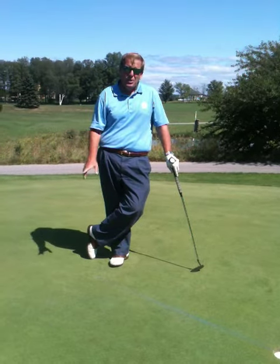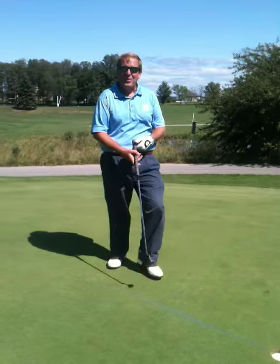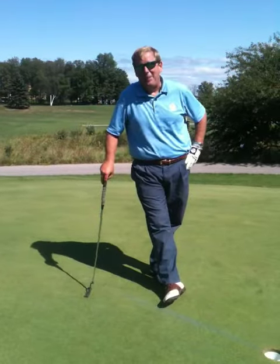Now remember, amateurs teach amateurs to play golf like amateurs. Now go out there, have fun and let it rip.